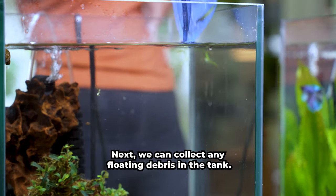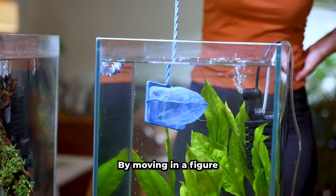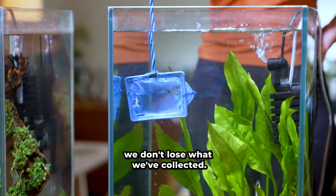Next we can collect any floating debris in the tank. This could be floating leaves from our aquatic plants or fish waste. By moving in a figure eight we can make sure we don't lose what we've collected.